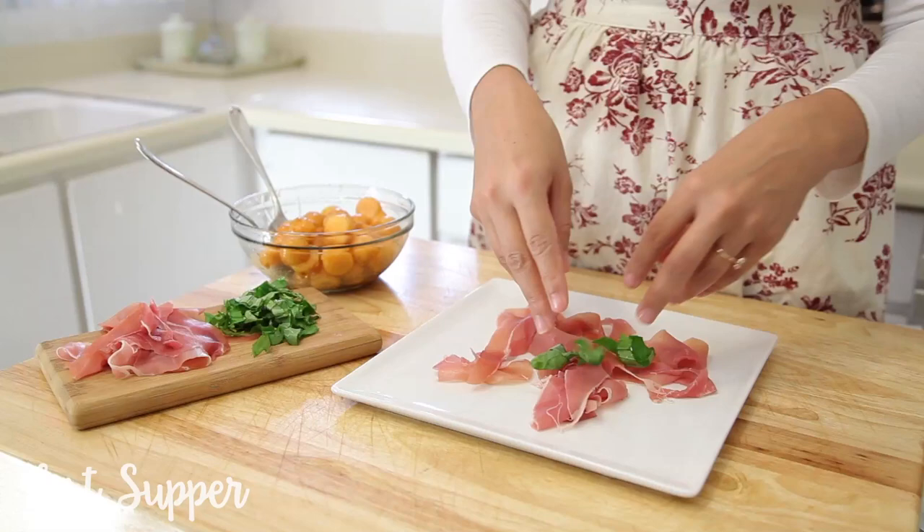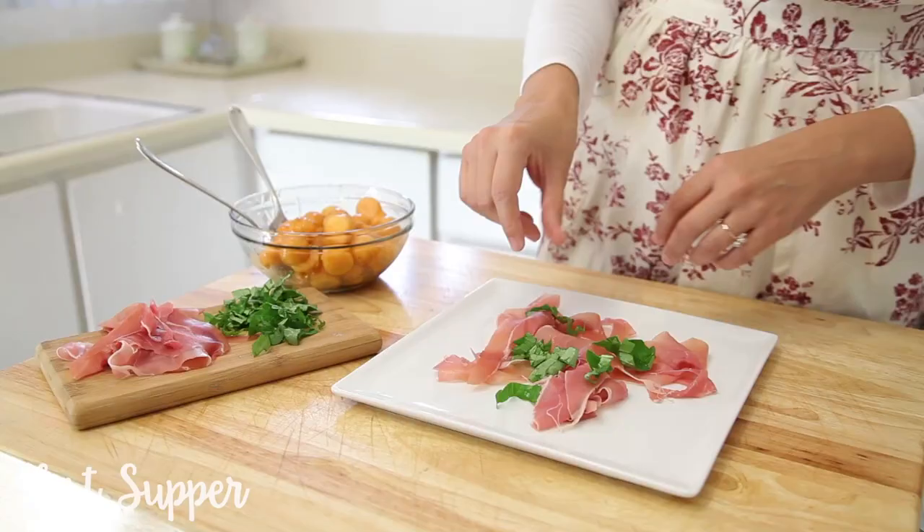On my serving dish I'm going to tear up some pieces of prosciutto. Then I'm going to add some thinly chopped basil.